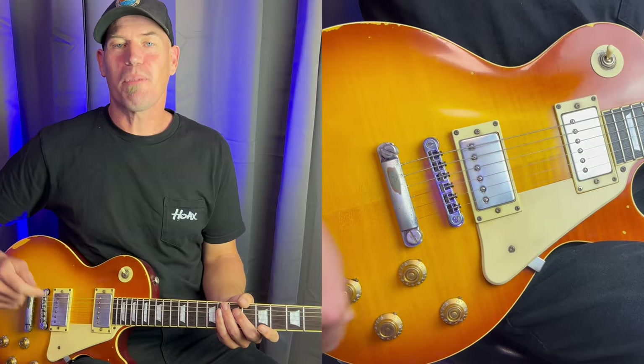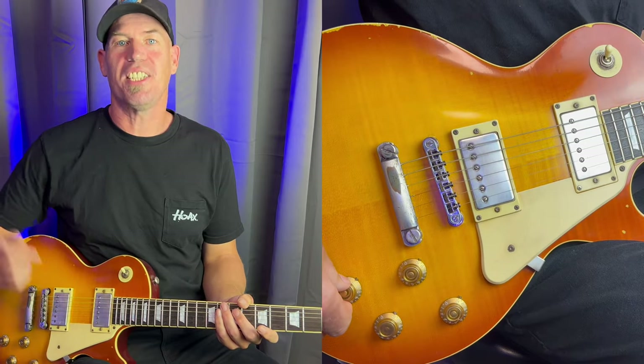Next up I'm going to use a solid body guitar with a humbucking pickup. This is a Les Paul style guitar made by Tokai. I've got the neck pickup selected again, and I'm going to experiment with the controls but starting off with them set the same as I did with the 335.